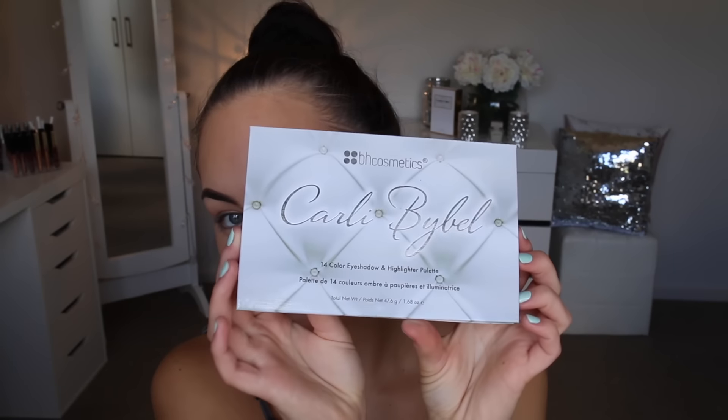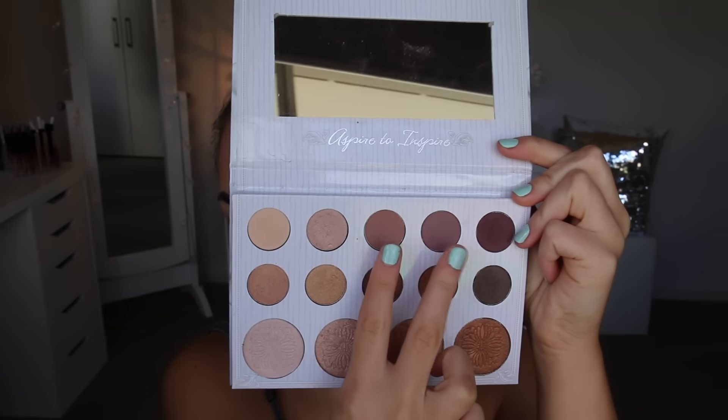I'm grabbing my Carly Bible palette and grabbing these two warm, earthy shades — just the matte shades that are going in the crease — and with a big fluffy brush by Zoeva I'm just sweeping that all throughout the crease until I get the desired color.